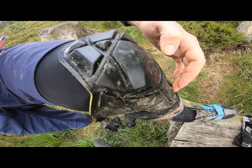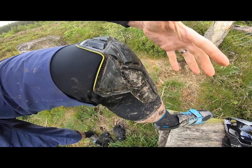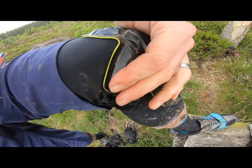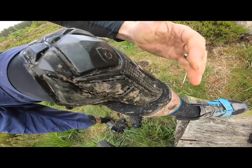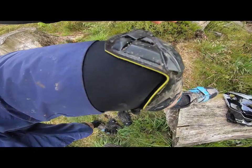The material is Poron XRD — a shock-absorbent, jelly-like material that works like a jelly but hardens up when you hit it hard — a stress-stiffening material. There's enough of a bumper around the side and a little further down your shin, and decent protection over your kneecap.